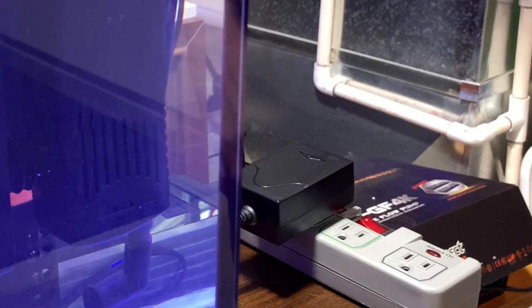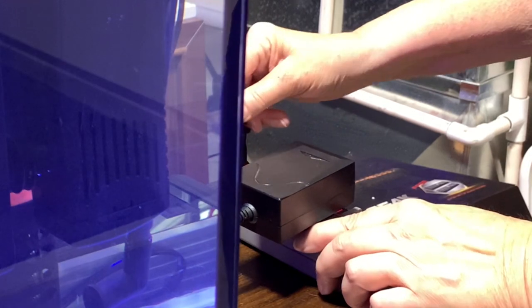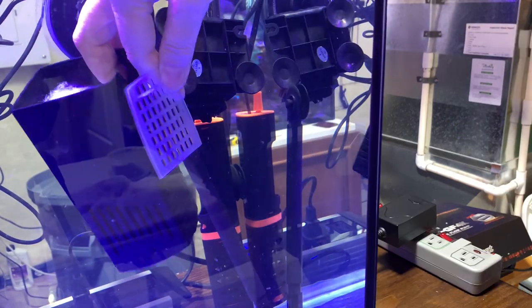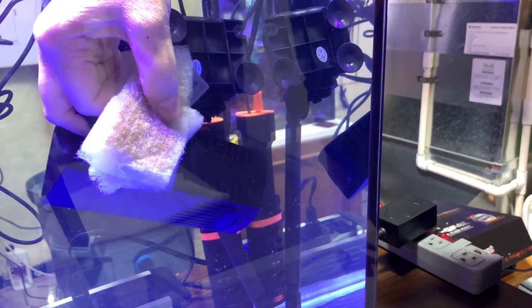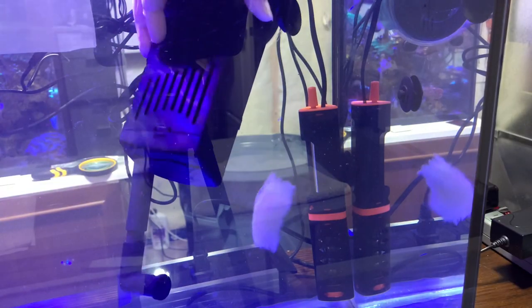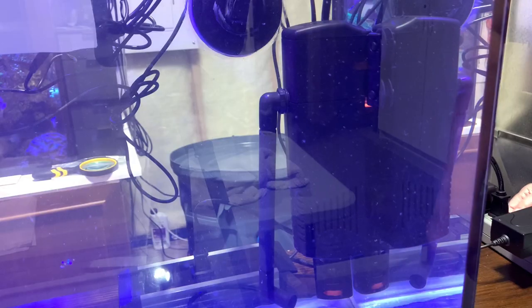I'm going to shut the filter off — it's this plug right here — it's now shut off, and I'm going to unplug it just to be sure. It took quite some effort to get this off the glass, but I finally did. You can see there's the little basket — I'll take the lid off. Remove the filter pads that are in there and replace them with the media bag. There's only room for one layer of filter. The lid is back on, and I'm going to snap it back onto the filter. Turn everything back on again, and we're up and running.